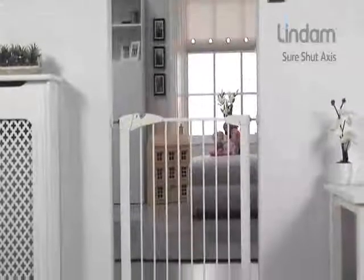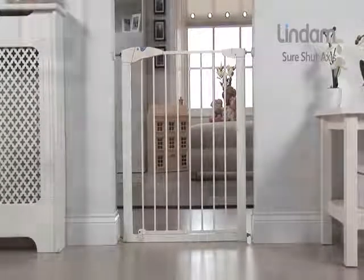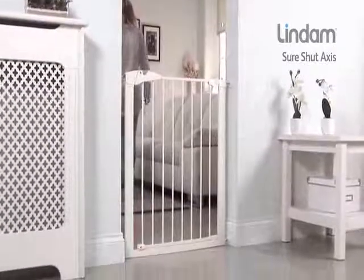Introducing the Sure-Shut Axis Safety Gate from Lindam. The contemporary Sure-Shut Axis features two-way opening and extra-wide walkthrough for maximum convenience.